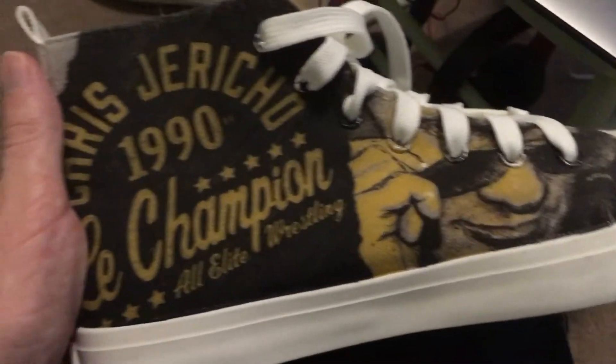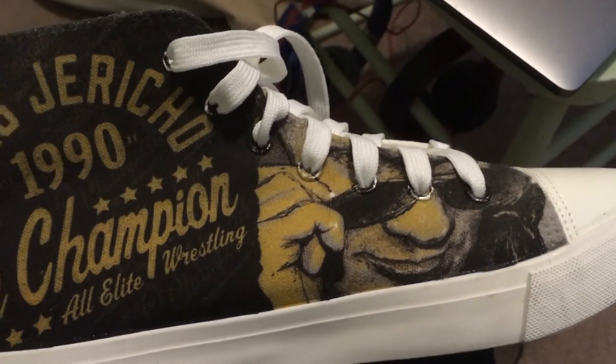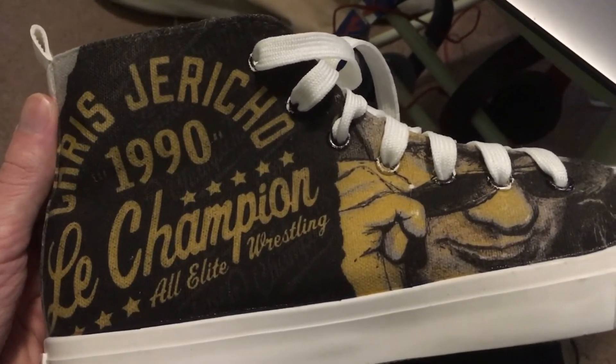Also, hopefully you can see this little loose string here — I don't know why it's there, I'm going to cut it out, but I found it kind of weird. Inside, it just quickly shows 'Pro Wrestling Tees' on the label. The lighting isn't great, but those are the El Campeon Chris Jericho shoes.